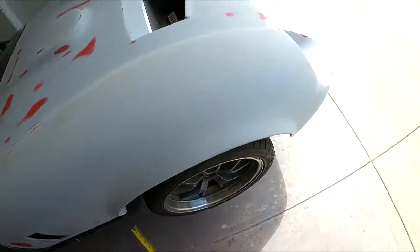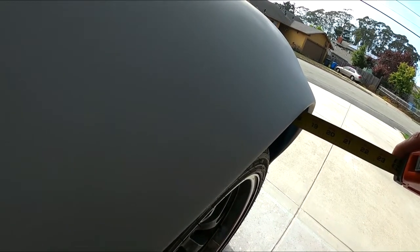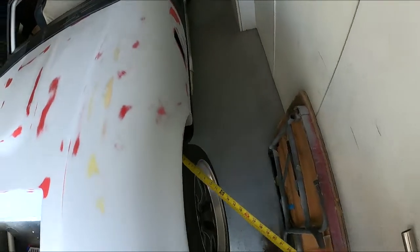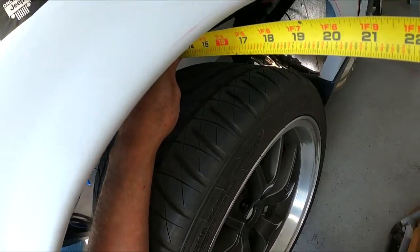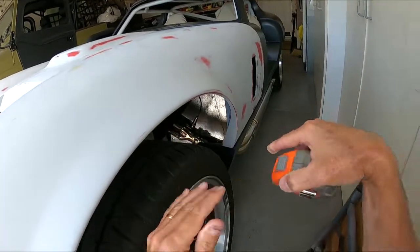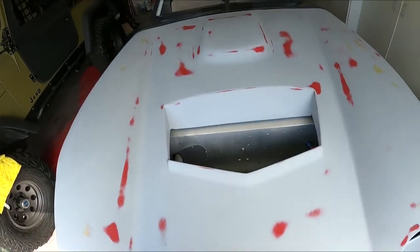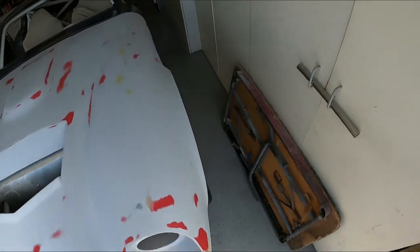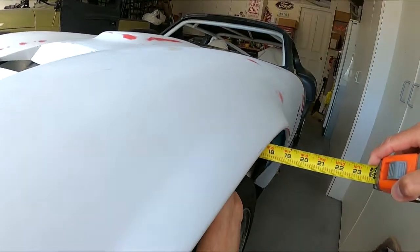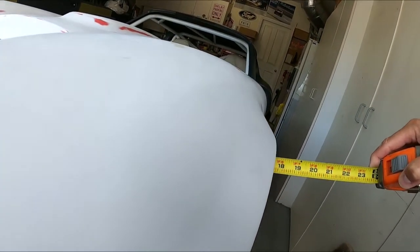I've got the nose shoved as far back as it'll go. I'm measuring from the top corner - I'm getting 18 and 3/8 inches from that top frame member to the top. Checking the other side - we're way off, only 17 and a half. So this nose has got to shift this way. I'm going to try to lift it and keep measuring. I'll measure from the shock tower instead since that's probably more reliable - getting 17 and 5/8 there.